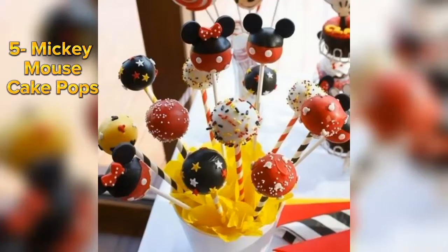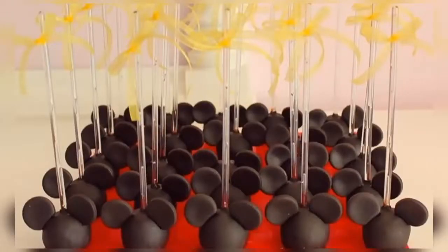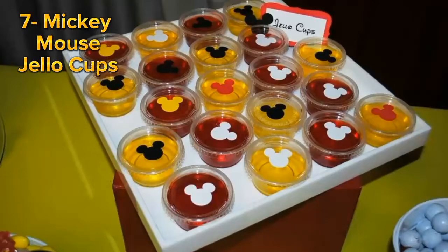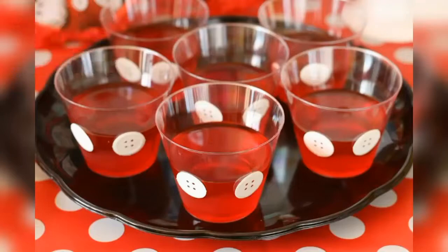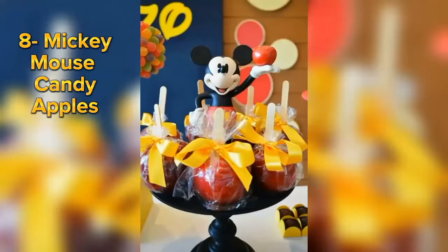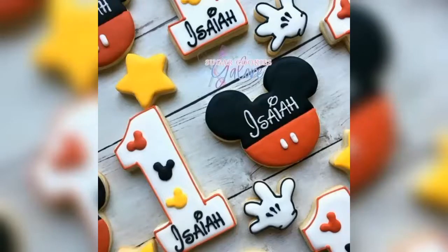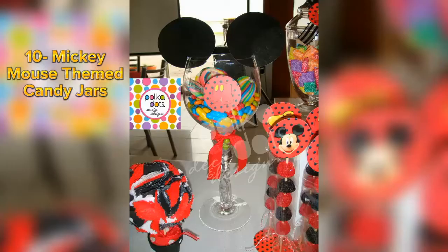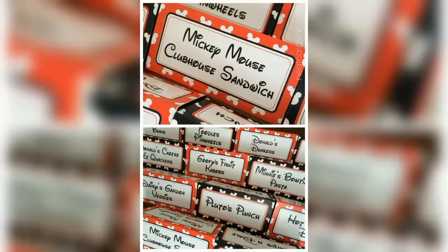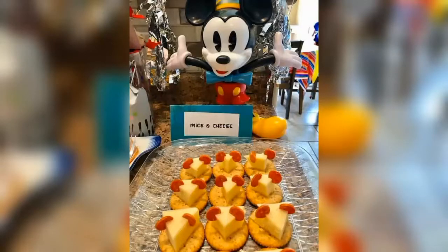Mickey Mouse cake pops is also a good idea to serve in your party food. These Mickey Mouse Jello Cups are easy to make and look quite attractive on your party table. Other Mickey Mouse party food ideas include candy apples and sugar cookies. Different candies can also be served in glass jars as an appetizing party food. These kinds of printable Mickey Mouse themed labels can be used to turn simple party food into amazing Mickey Mouse themed party food.